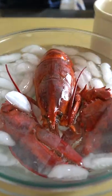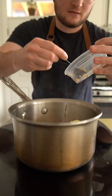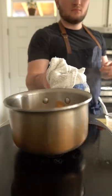Let's make a quick chili garlic butter for our lobster by adding butter, some chili garlic sauce, more garlic, and cilantro to a pan, melting it down, and setting it aside.